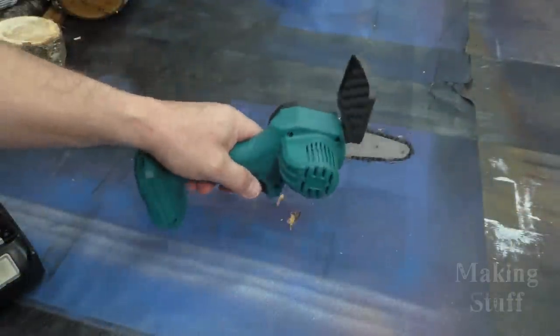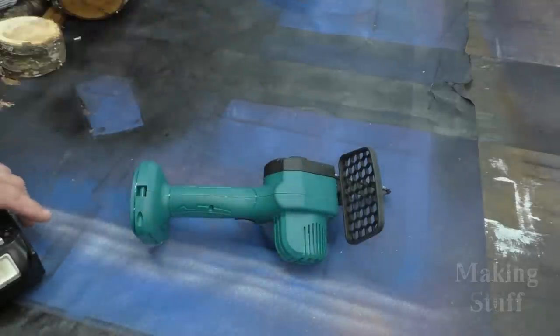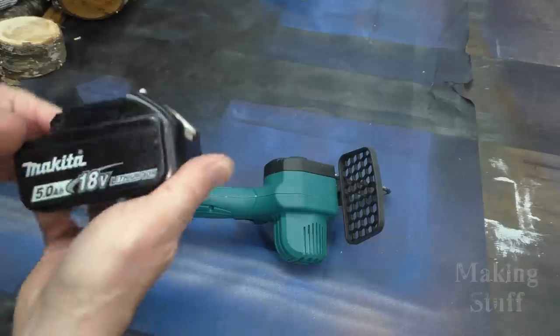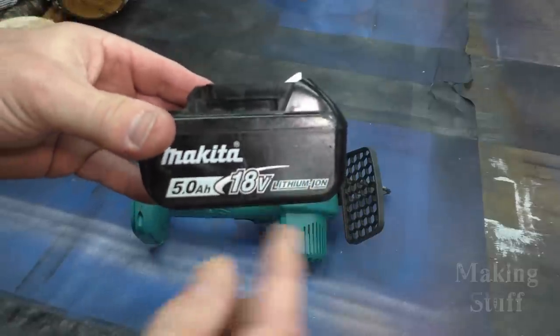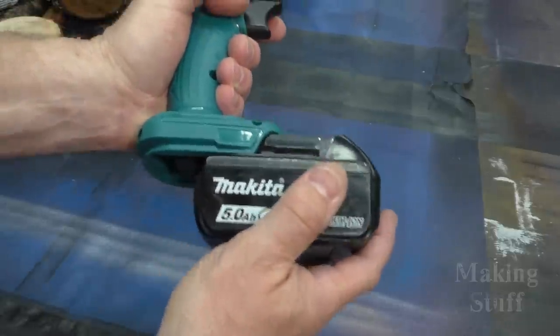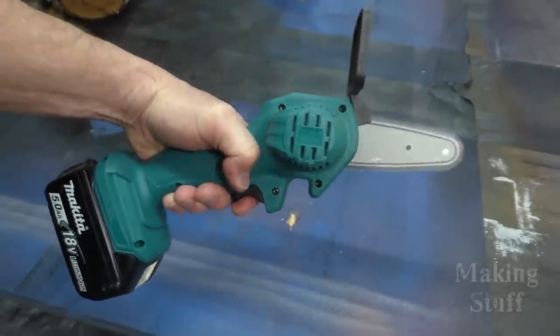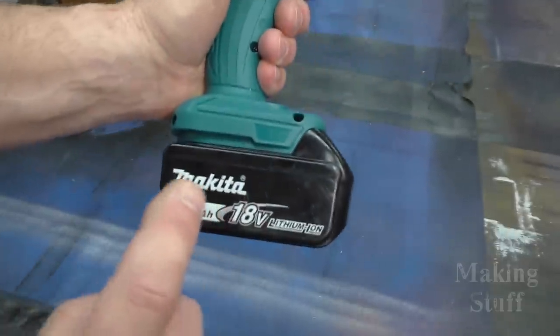Another claim they make about this chainsaw is that it will run on Makita 18 volt batteries. Now I'm a DeWalt guy — I don't have any Makita batteries, but a buddy of mine does have some Makita tools and he loaned me one of these batteries. Here is a Makita 5 amp hour 18 volt battery, and it does slide onto the tool and it does power it. So this tool does work on the Makita 18 volt batteries.